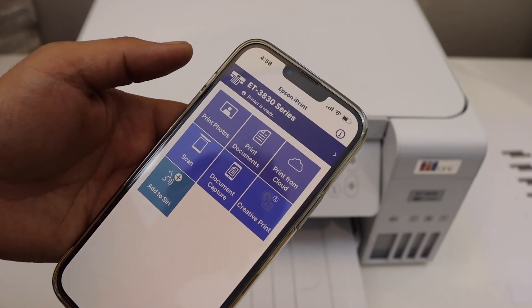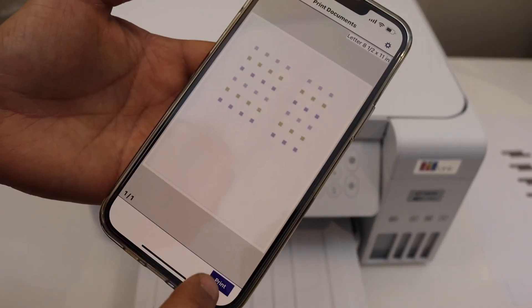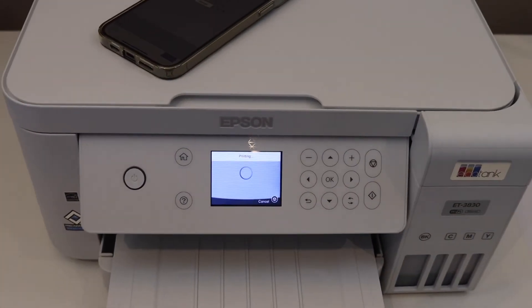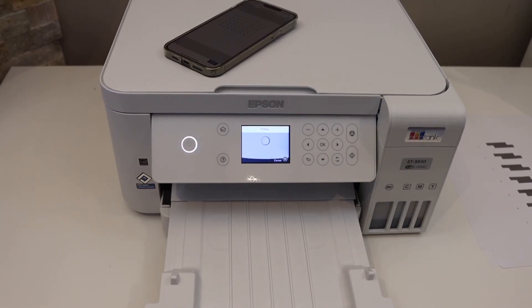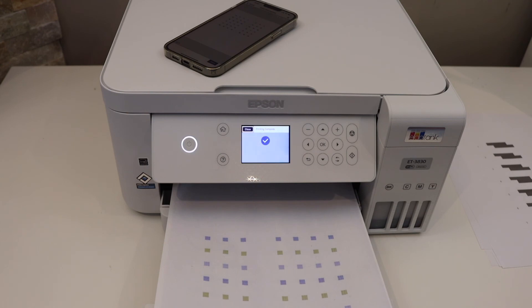Now we are ready for wireless printing and scanning. For printing, simply select a document and click the print button — it will give a confirmation that it's printing. This completes the full setup and you can start using the printer for wireless printing and scanning. Thanks for watching.